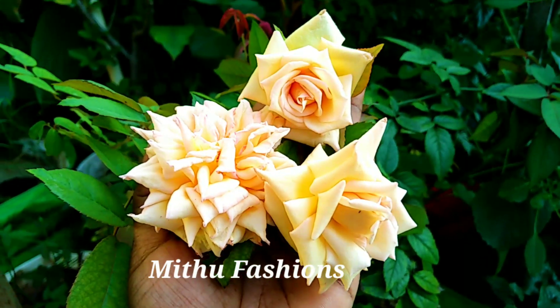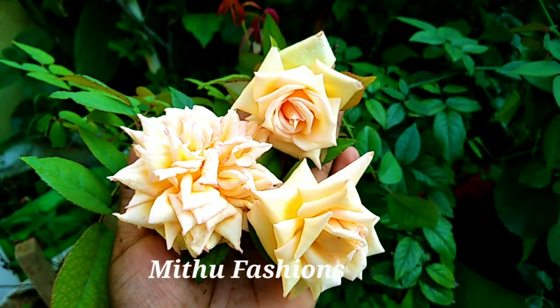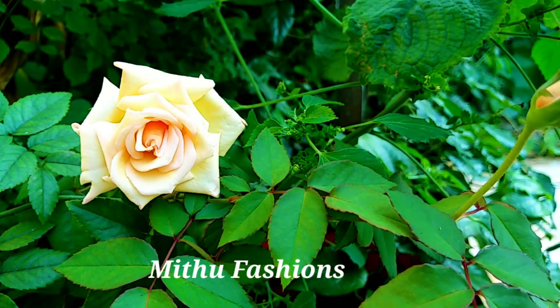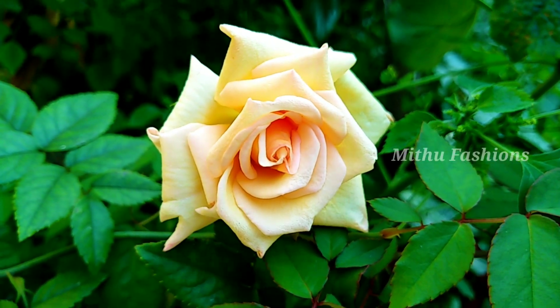Hello friends, welcome to my channel Mythu Fashion. How are you? I think you are really good. This video will be very long — it's a big one. Let's get started.